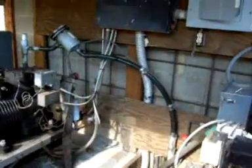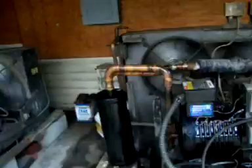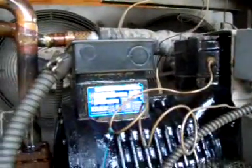This compressor here is a Copalmatic. These are running on three phase at 60 hertz. This compressor here looks like a newer one, but it's still the same brand — Copeland, Copalmatic.